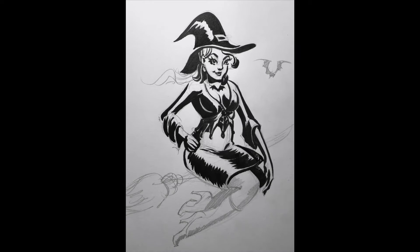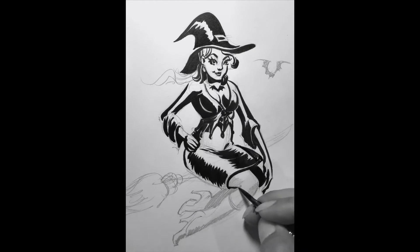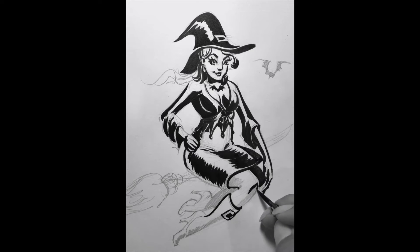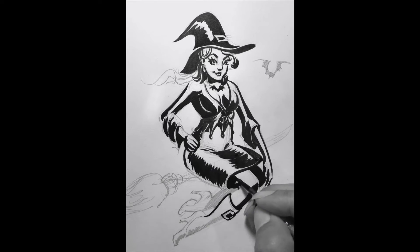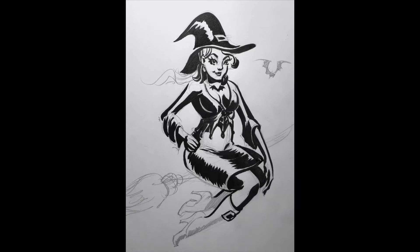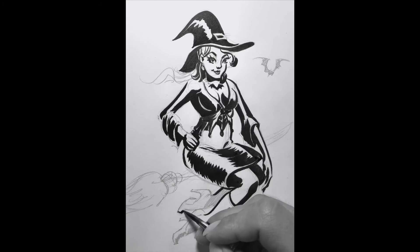Wherever there is something draping over, like the arm — the left arm goes over the left leg a little bit — I made a bolder line on top of that to indicate a cast shadow. Same thing on her knee and wherever she's going to be sitting on the broom; there'll be a little shadow there as well.